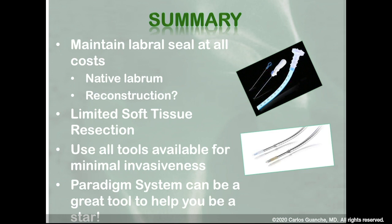In summary, the key concept is that you really want to maintain that labral seal at all costs - that is so important. Whether it's the native labrum or using a reconstruction is certainly up for discussion; there's a lot of discussion about whether there's room for primary reconstruction in some patients. I would always try to do a primary repair unless there's very obvious pathology to the labrum. Minimal soft tissue resection - preserve the labrum at all costs. Use all the tools available, and the Paradigm system is nice because it's relatively comprehensive and really gives you everything you need in one-stop shop.